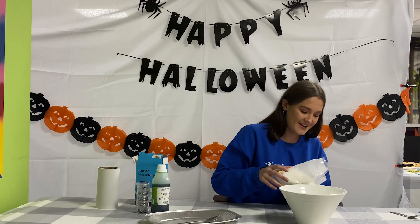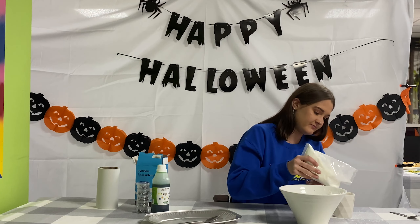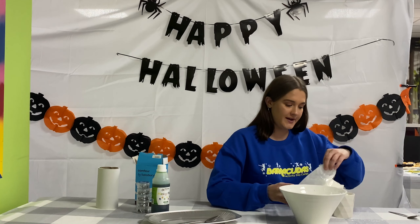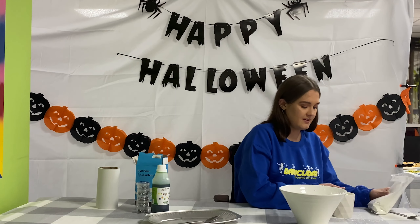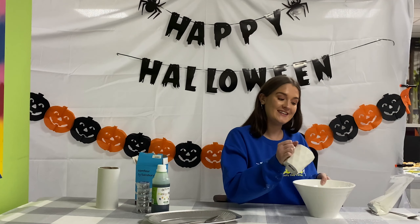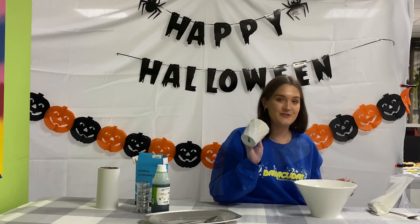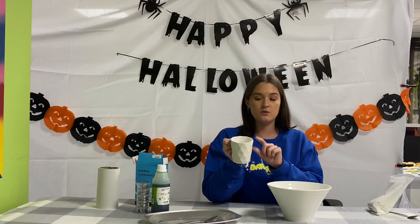You want to fill up another cup. Make sure you've got a big space around you because it goes everywhere. Then you want to tip that in. And you want to fill the same glass up with water all the way to the top, just as you've done with the corn flour.